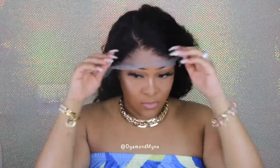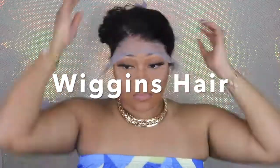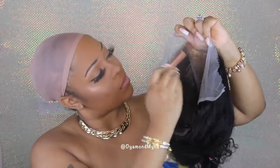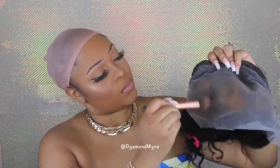Hey guys, thanks for clicking on this video. This is a 24-inch curly lace frontal wig from Wiggins Hair. I'm checking out the hairline, which is beautiful, but the lace is way too light for my skin. So I'm going to go in with my face powder that I've basically hit pan on and tint the lace. I did go in and bleach the knots but it just didn't tint the lace at all.